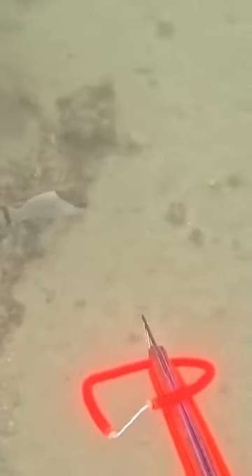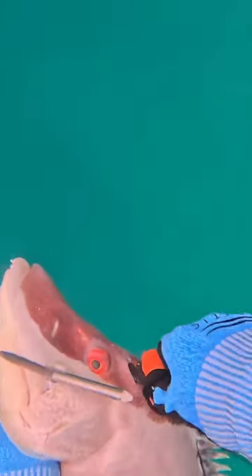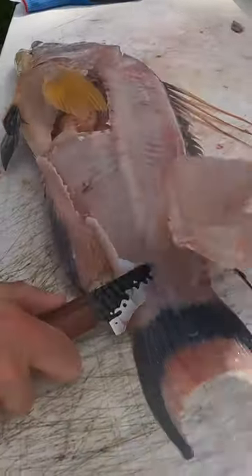Tonight we're doing fish and grits with fresh hogfish straight from the Gulf of Mexico. Shoot your fish, grain and bleed it, pull out the fillet knife, make sure it's extra sharp. And look at that beautiful white meat.